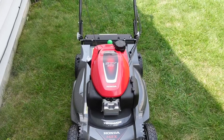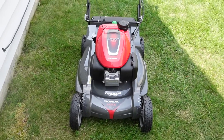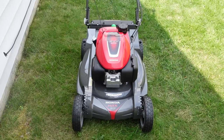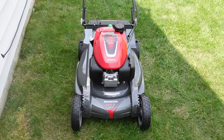I hope you guys enjoyed seeing the unboxing and the first little bit of cutting with my new lawnmower. If you guys have any questions, drop them down in the comments. Thanks for coming along and checking out the video. Everybody have a great day, bye!